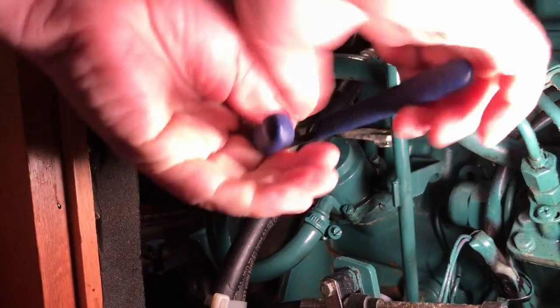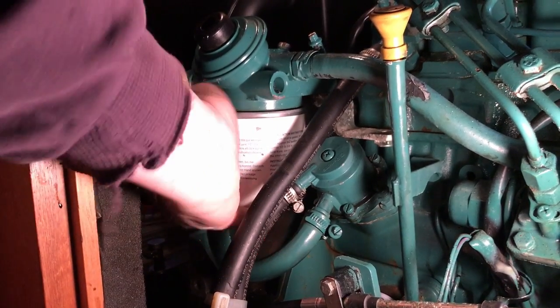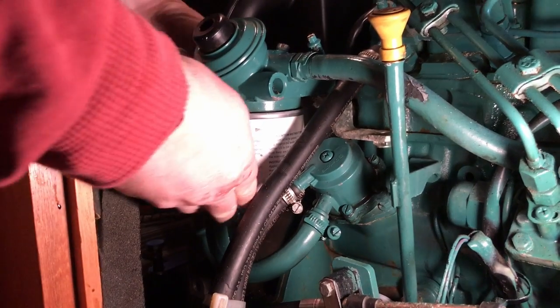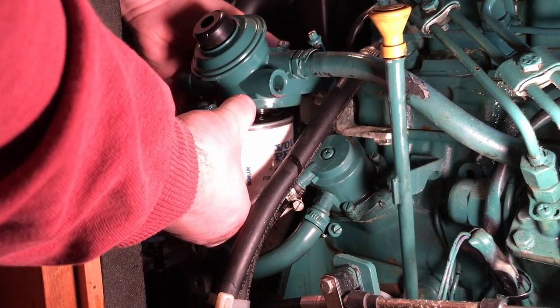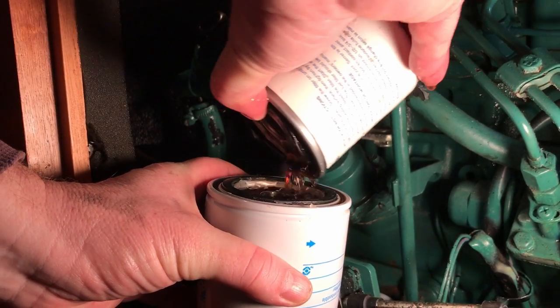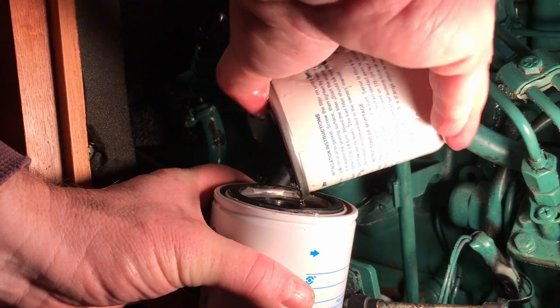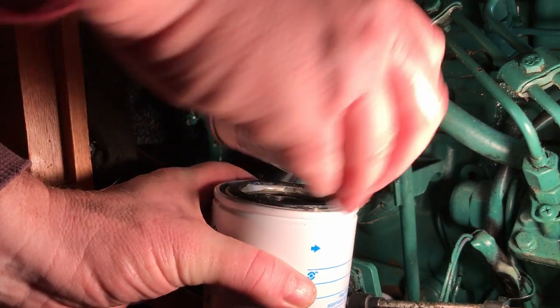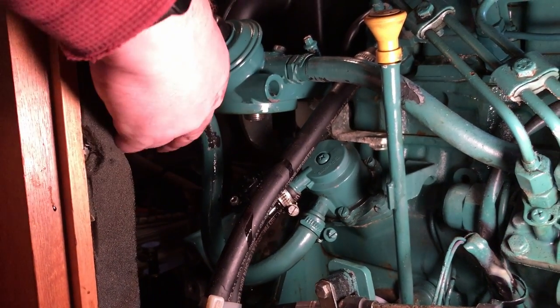It's a fairly simple job — lefty-loosey until it's loose enough to take off by hand. If it's possible, pour as much of the old fuel into the new filter, so that firstly you don't have to get rid of the old fuel, but also it saves a lot of messing about re-priming.